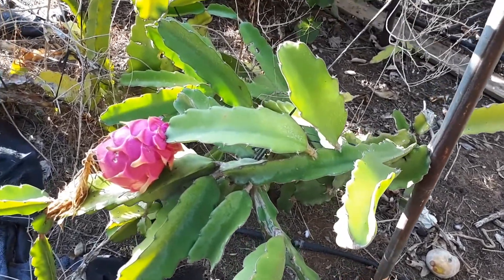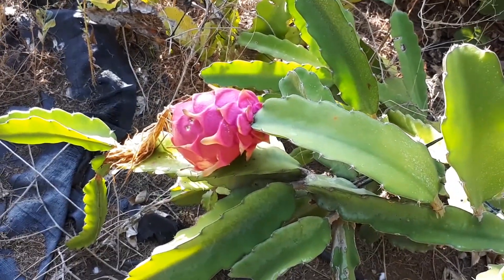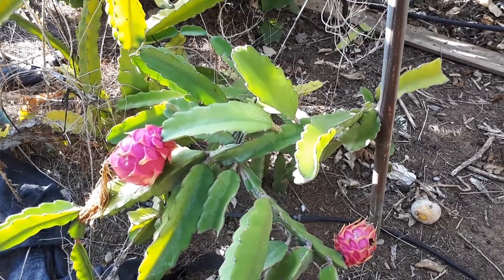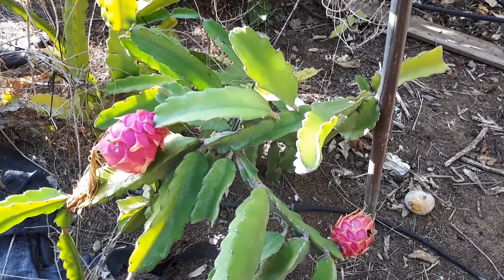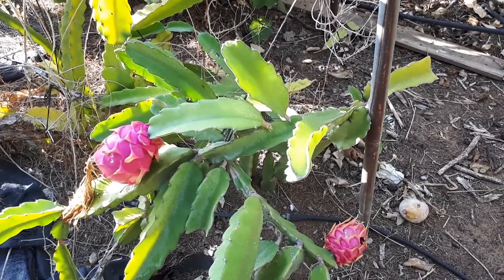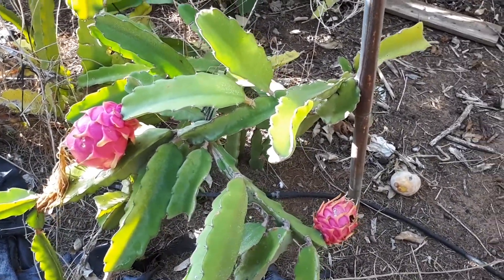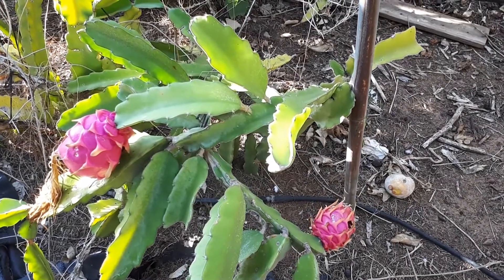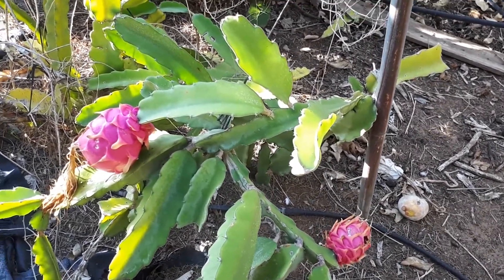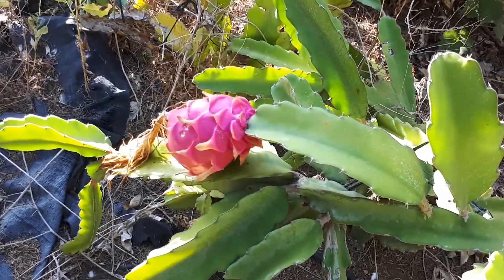The grow hardiness zone is 10 and above. It's very important that it won't get too cold. It also prefers half shade to full shade. There is a major problem especially in hot climates — too much heat burns the cladodes, and if they're burned it causes problems, so it's better without direct sun.